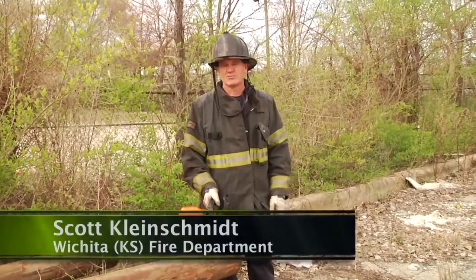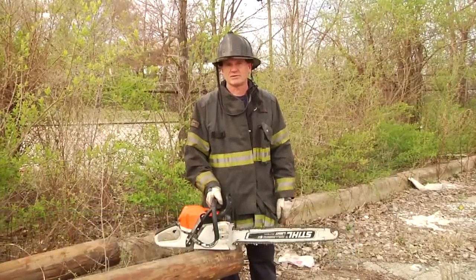Welcome to Fire Engineering Training Minutes. I'm Scott Kleinschmidt, and today Brandon Woodward is going to cover proper chainsaw starting.